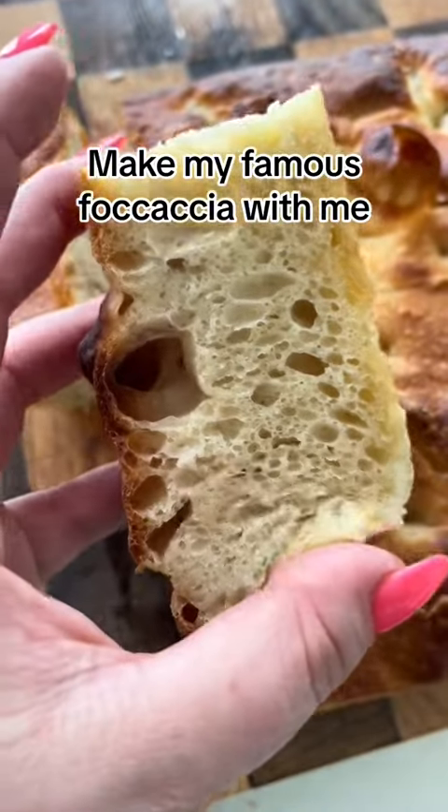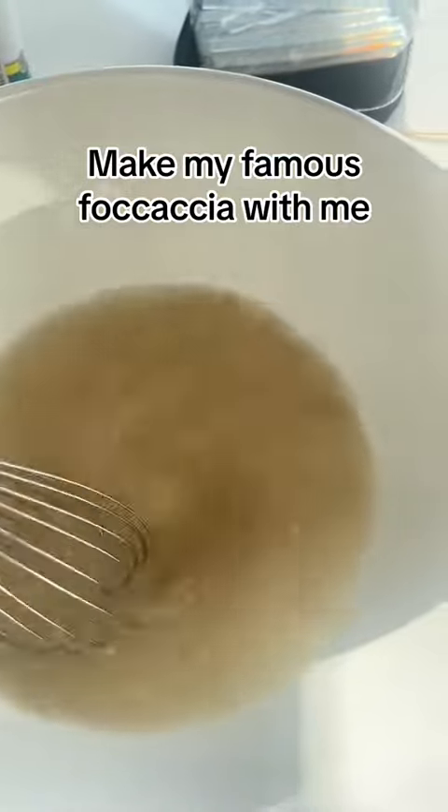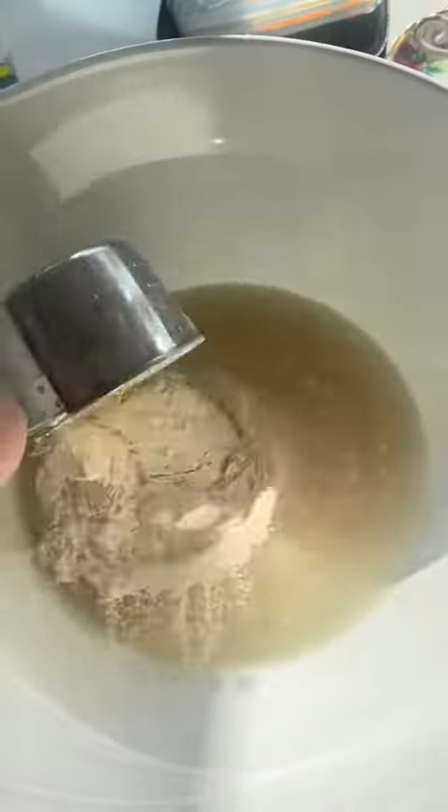I'm famous for my focaccia, so I'm going to teach you how to make it. I taught myself how to make this from Sarah Jampel's New York Times focaccia recipe, so use that for measurements. But there's a few slight things I change.